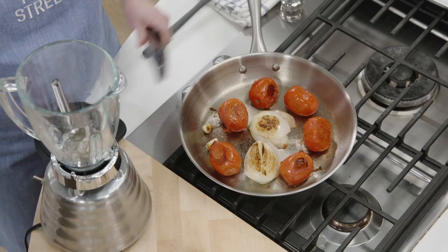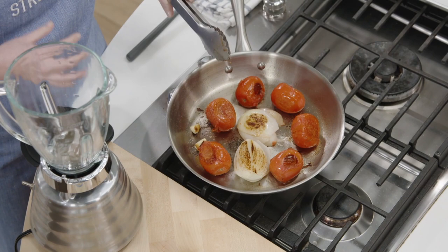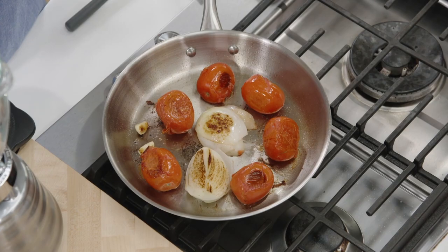We have some plum tomatoes, some onion, a little bit of garlic, and we're really trying to get some char on it. I know in Mexico City they probably did this over an open flame — we're doing it in a skillet and actually getting a fair amount of char, and this is going to be the base of the sauce. That's where a lot of this flavor is going to come from.